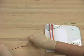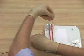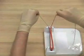A square knot can be tied using two hands, and this is particularly useful if equal lengths of suture material need to be left.